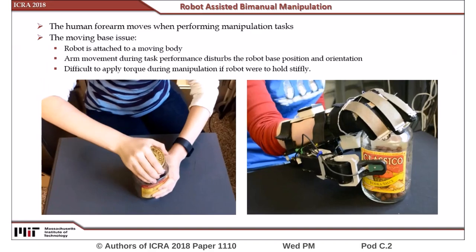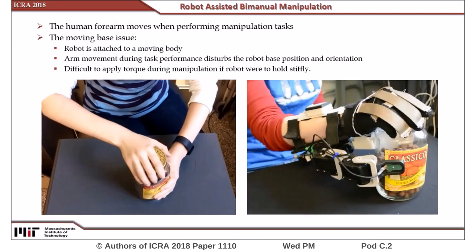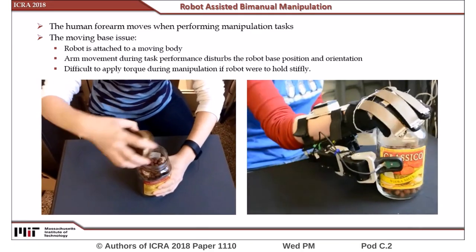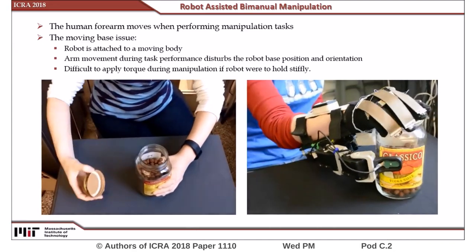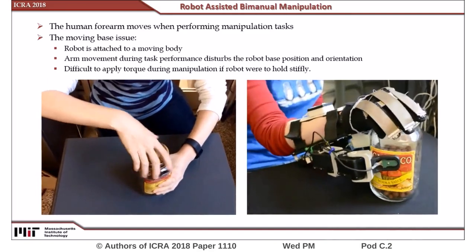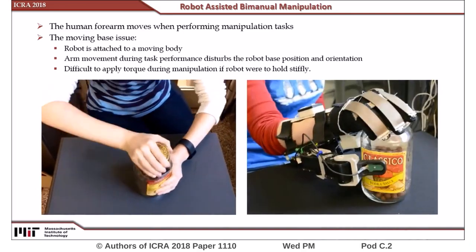A fundamental challenge for controlling these wearable extra-robotic limbs is the physical coupling between the robot and the human. Take twisting open a bottle cap with a single hand assisted by robotic fingers as an example. When the human arm rotates to twist the cap, the robot and consequently the bottle it is holding will rotate in that same direction, which makes separation of the cap from the bottle almost impossible.